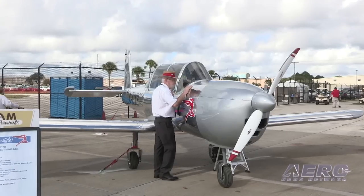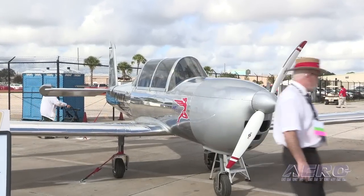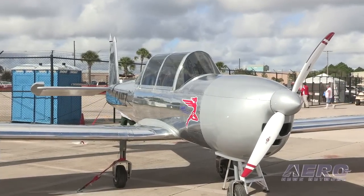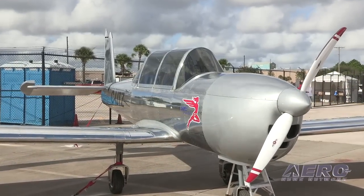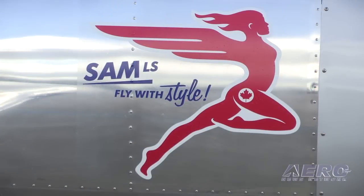Tell us about SAM. SAM Aircraft is our new aircraft, and we began the design five years ago. We wanted a retro-looking aircraft like the Ryan ST, the Varga Kachina, but with modern flying characteristics, modern design, modern engine and instrumentation. It was a challenge to have this retro silhouette with modern technologies and offer something innovative, like the canopy.